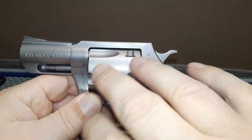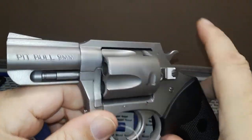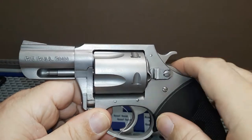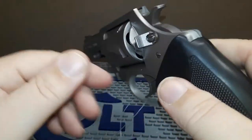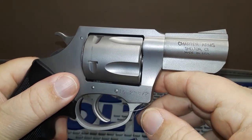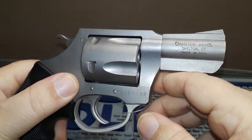Let me know in the comments if you have any of these Pitbull guns, especially the 44 Special, because that's what I'm looking for. In this day and age you get what you can get — they're flying off the shelves.